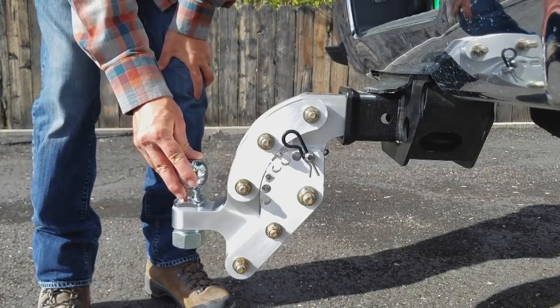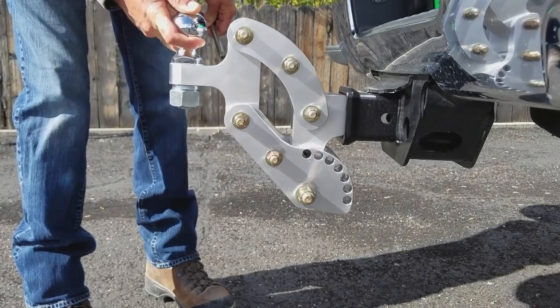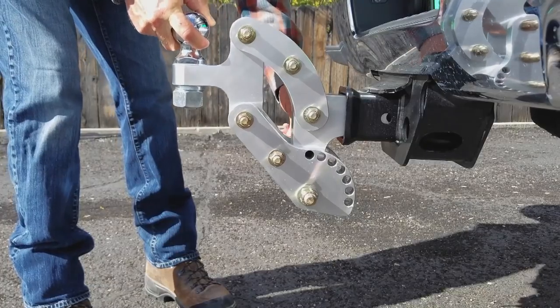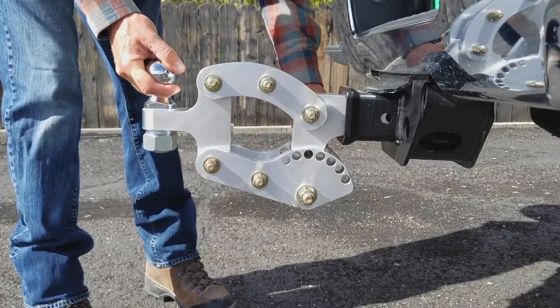This is called the Rhino Hitch — a height-adjustable ball mount that works on a parallelogram. What this design allows you to do is make adjustments in the tongue height of your trailer without disconnecting your trailer.